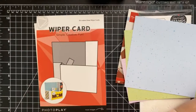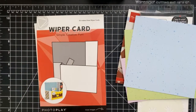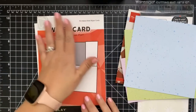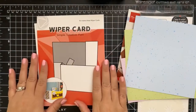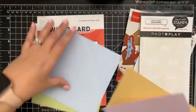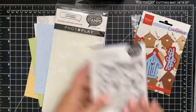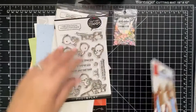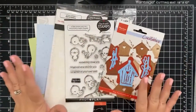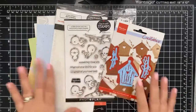All of that for $48, which is pretty awesome. You get three card bases in the package, 12 sheets of six-by-six paper, and then your stencil, stamp set, die set, and sequins will last a long time too. I think it's an awesome value — I love the colors, so pastelly and awesome.